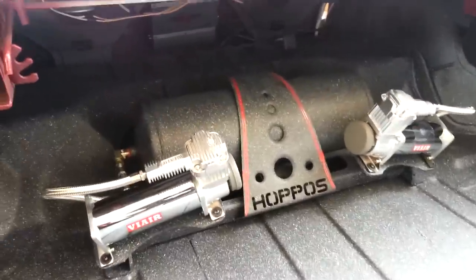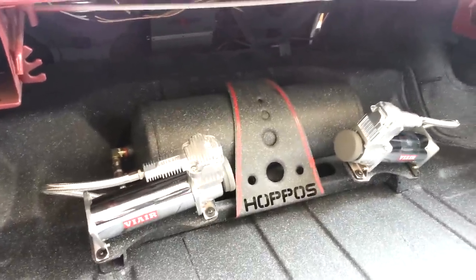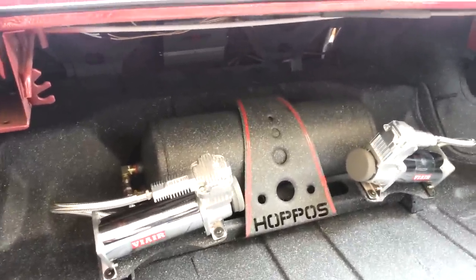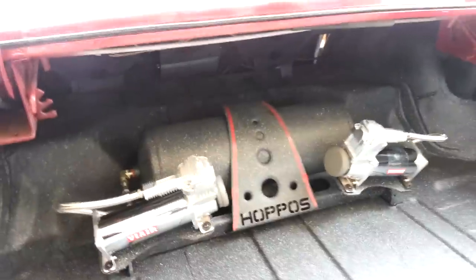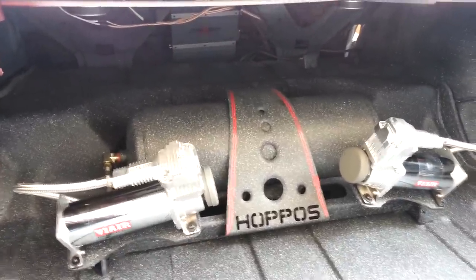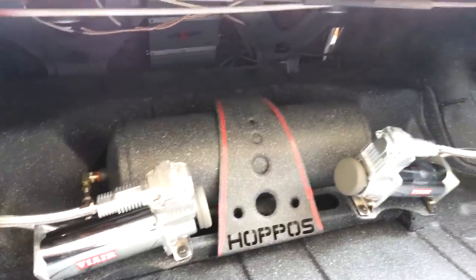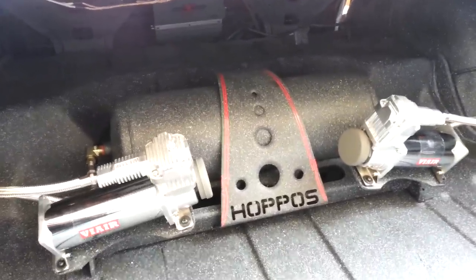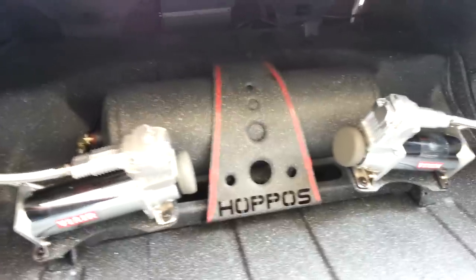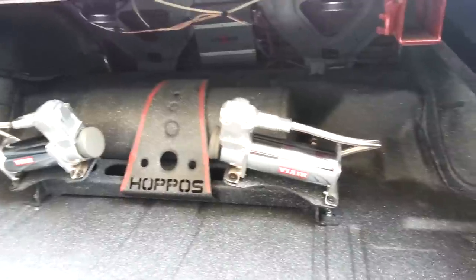Video number two for today — we got a 65 Impala. The customer bought it out here in the States and is having it built and shipped out to Australia. It's a basic bolt-in kit for the most part on 65 to 70 Impalas: single tank, two compressors, 200 psi, four valves, and everything's wired up on pack 80 welding wire.